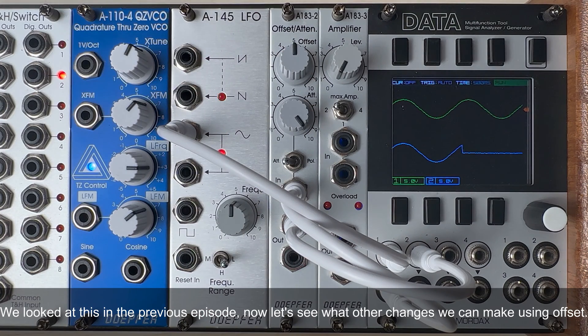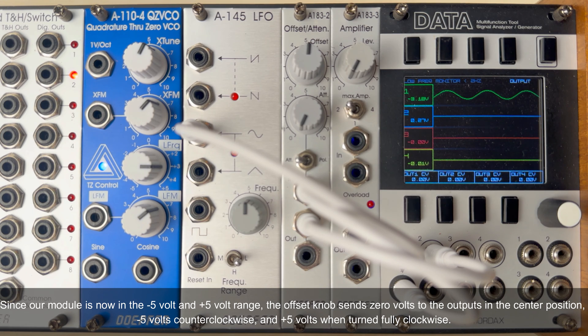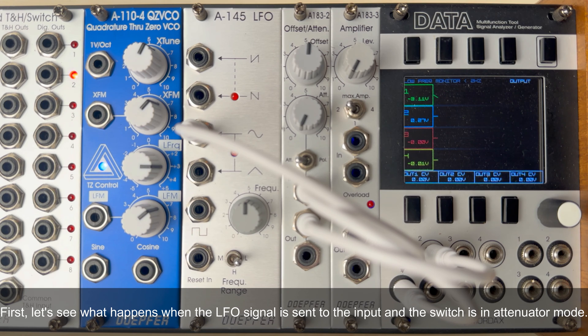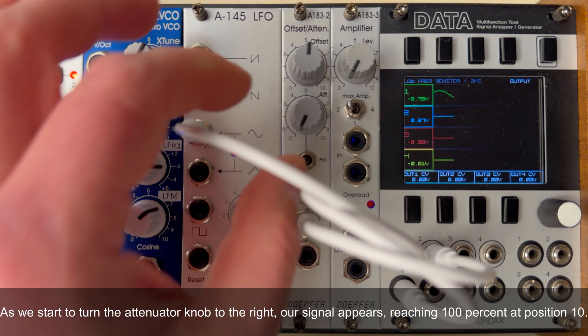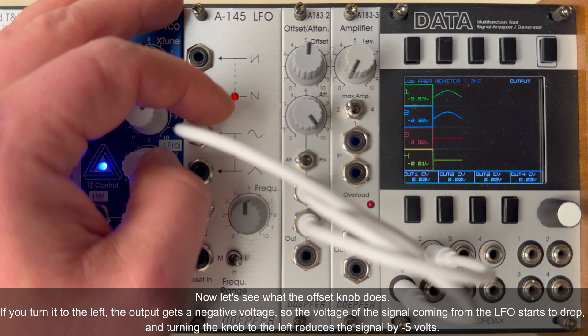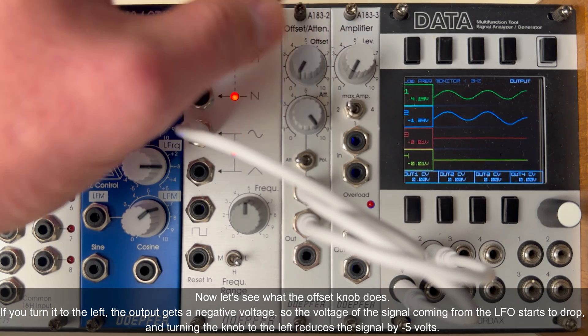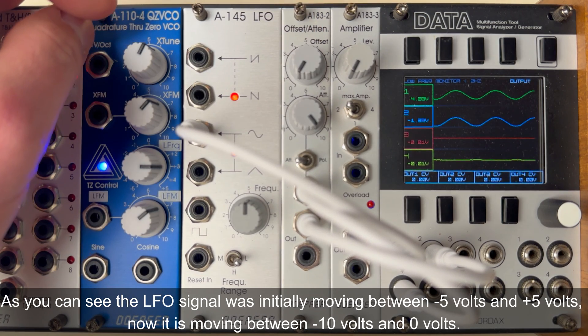Now let's see what other changes we can make using the offset. Since the module is in the -5V to +5V range, the offset knob sends 0V to the outputs in the center position, -5V fully counterclockwise, and +5V when turned fully clockwise. With the LFO signal sent to the input and the switch in attenuator mode, the offset knob set to center sends 0V. Turning the offset knob to the left gives the output a negative voltage, so the LFO signal starts to drop — turning fully left reduces the signal by -5V. The LFO signal was initially moving between -5V and +5V; now it moves between -10V and 0V.